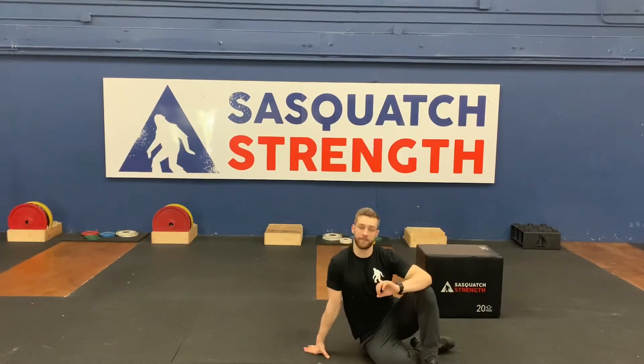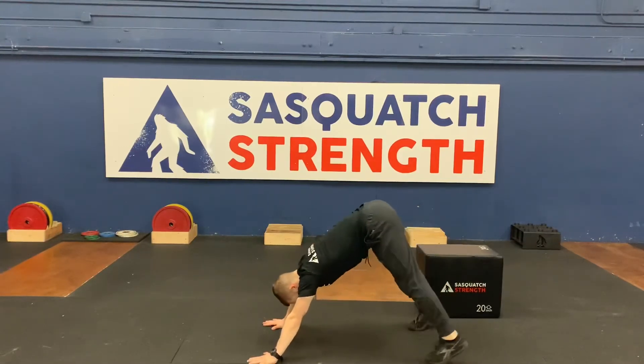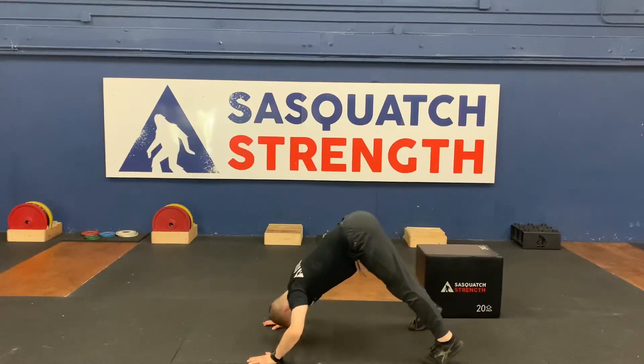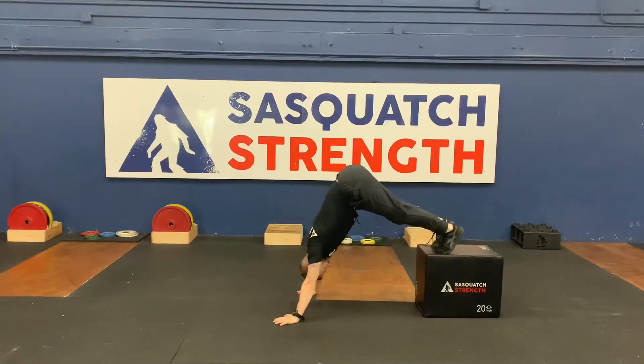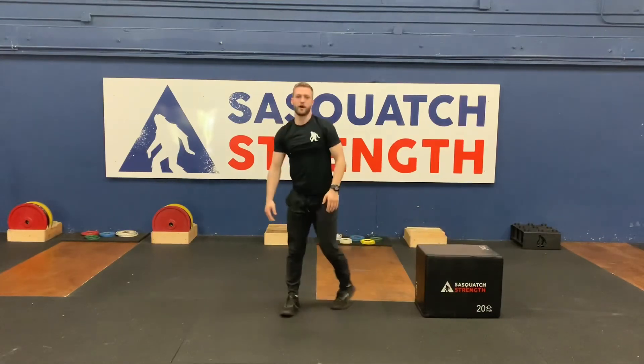Then we're going to finish up with 10 handstand push-ups. If we need to modify, we're going to do pike push-ups today. Keep your hips high, legs straight, come down to that tripod and then press up with a fully locked out shoulder every time. To make that a little bit tougher, you can always go feet up on the box. And that's going to be our workout for the day.